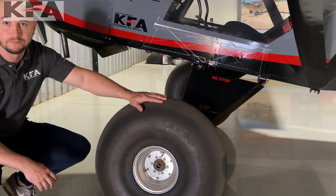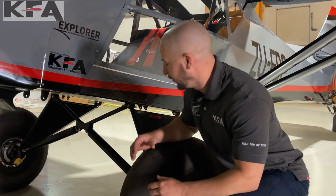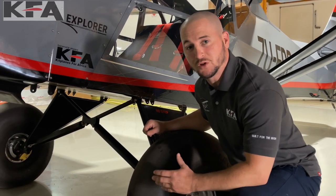KFA has completely moved away from the bungee system, and we're now offering our KFA Buffalo suspension as standard.